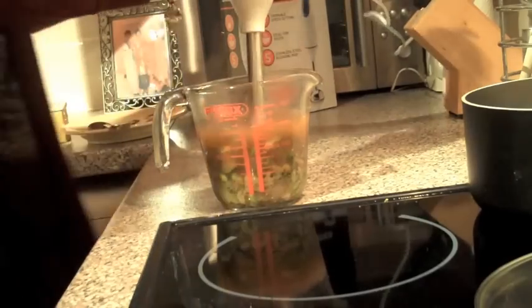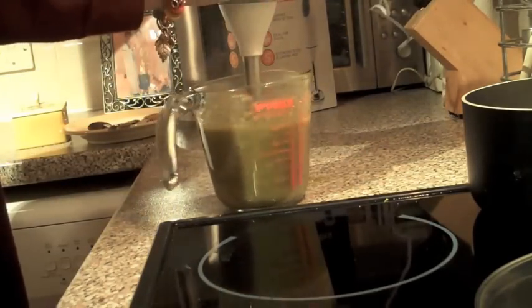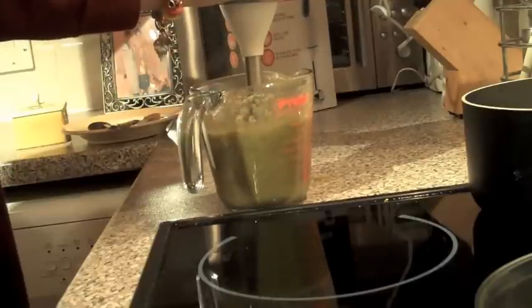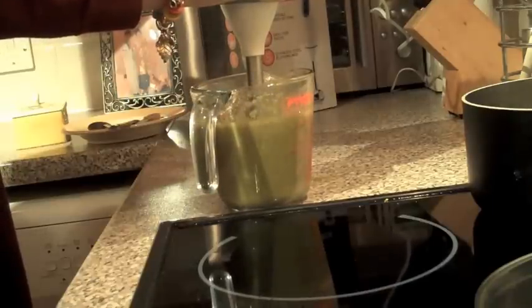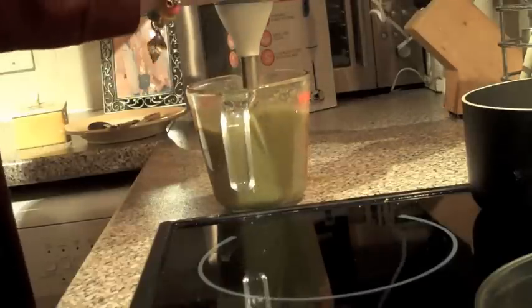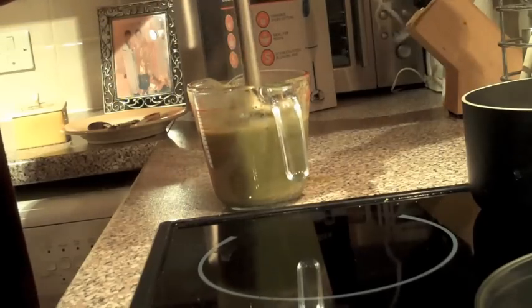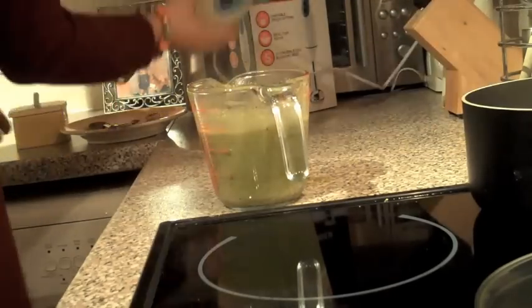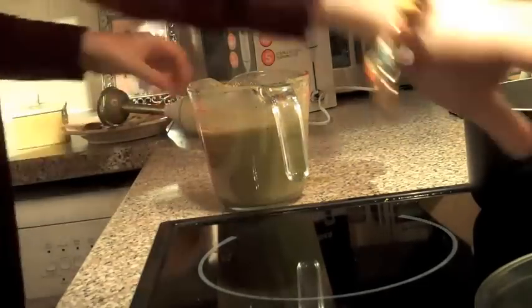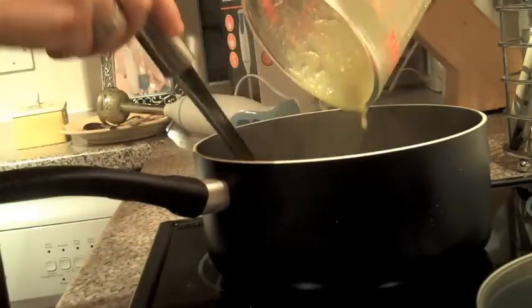It does help if you actually turn it on at the plug — that's better. Blend that part of the soup until it's creamy and smooth. Excellent. And when that's done, you can add it back into the pot. This gives a beautiful creamy consistency while also having some lovely chunky bits of the vegetables to eat.